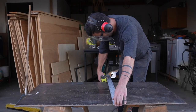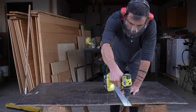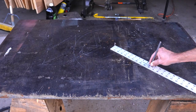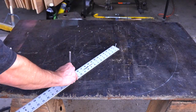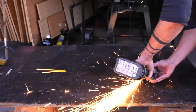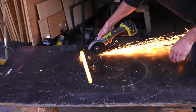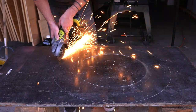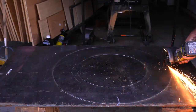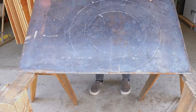I had a scrap piece of 3/16th of an inch thick steel plate and I decided to make a top for it that would allow you to set a coffee mug or something like that around the perimeter of the fire pit. I drilled some holes in a metal ruler so that I could make a makeshift compass and then I drew two circles on the steel plate to guide me as I cut this donut-shaped piece out with my angle grinder.